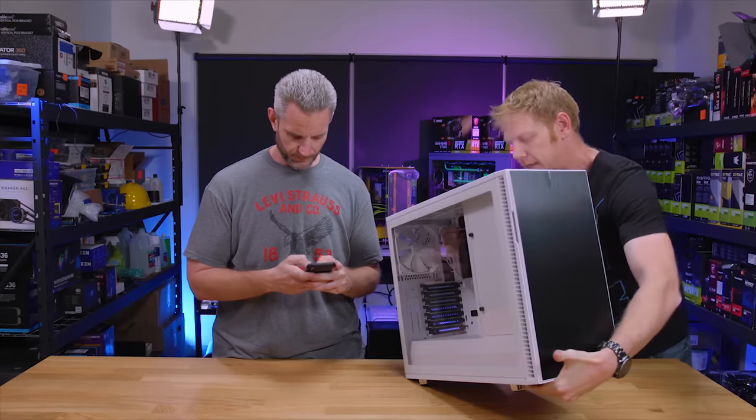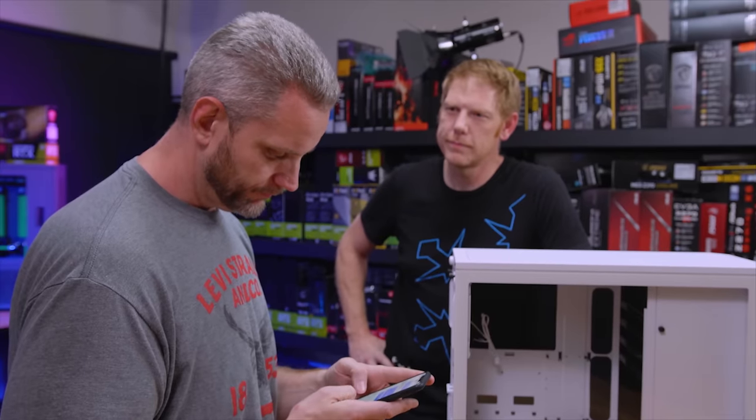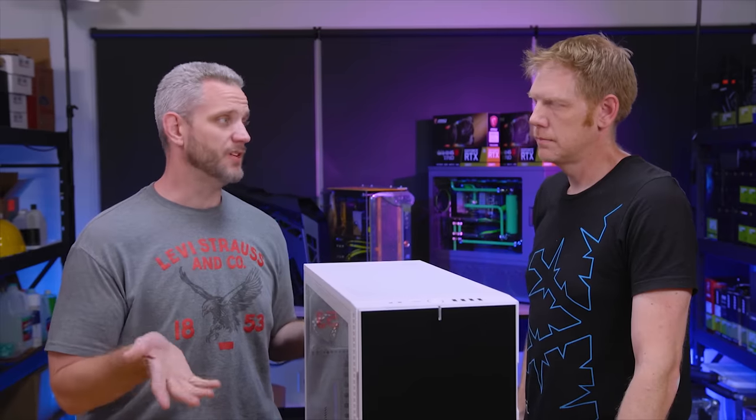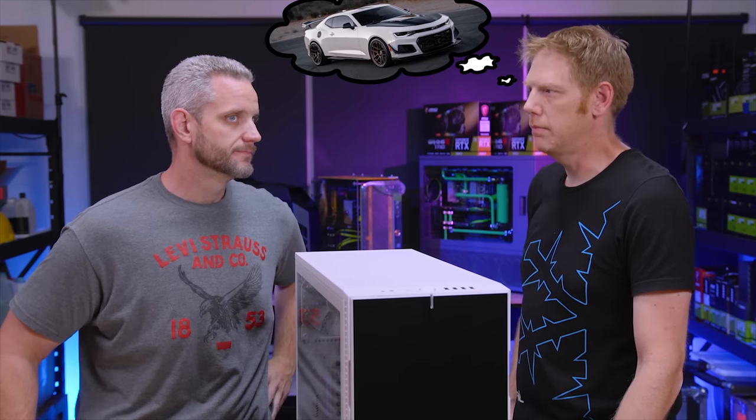Yo, Jay! The Define R6! In white? What do you think? Define R6! In white! It's an R6, but it's not new. In fact, it's not even all white. I mean, what's with the black front? Really? Coming from the guy with the black and white car, black hood, black... Okay, that's different. It's the same. That's not the same. It's the exact same thing. Not the same.